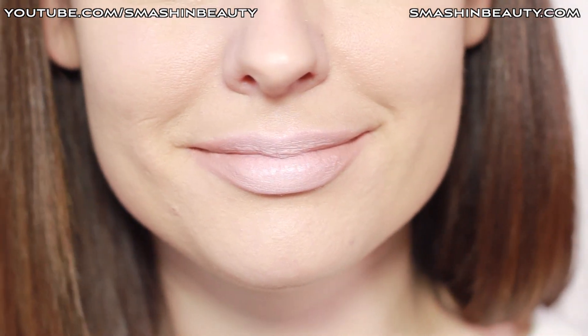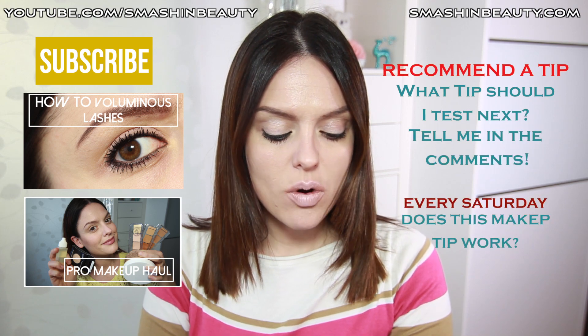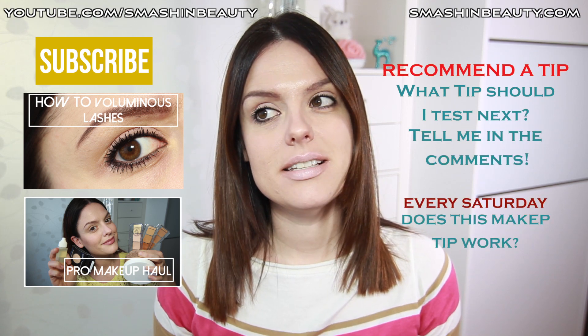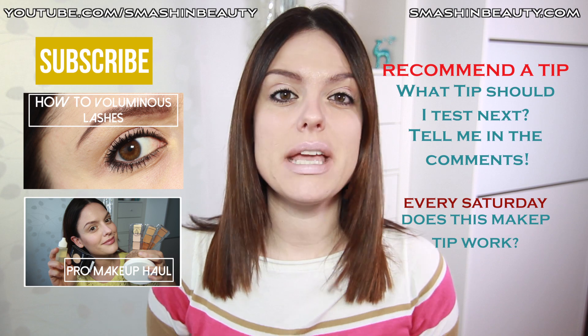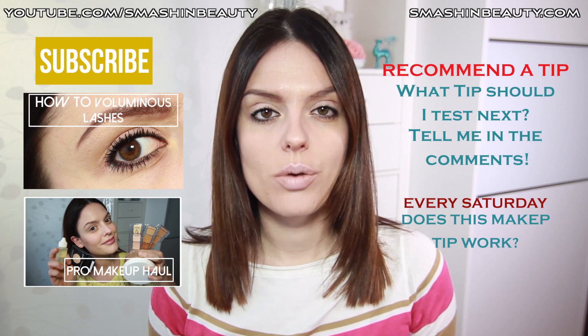I'm going to tell you mine: it just made it worse. My opinion is that I don't think it really does make your lips look fuller. I know that in the picture of the tutorial which I looked at...